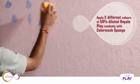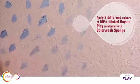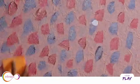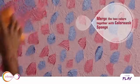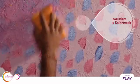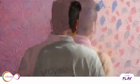Apply 2 different colors of 50% diluted Royale Play randomly across the wall. Merge the two colors together using the color wash sponge, and complete the entire wall using the same process.